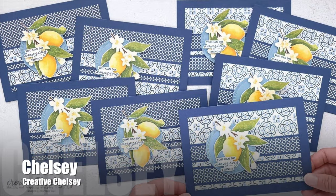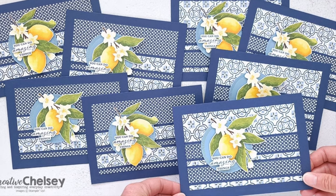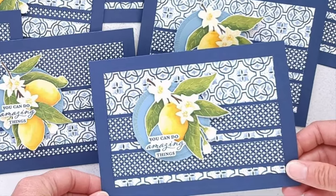Up next is Chelsea from the Creative Chelsea YouTube channel, and I am in love with this lemon focal point and those monochromatic blue patterned papers that she used for her set this month.